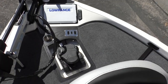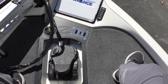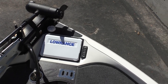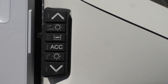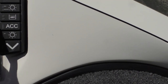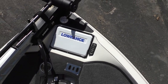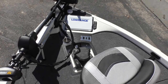Here's our Minn Kota Ultrex I-Pilot — it's going to be 112-pound thrust, a 36-volt trolling motor — and it's going to come with a remote. We'll have a recessed foot pedal here to keep it anchored down and not in the way. We also have another HDS 12 up here at the bow. You've got your up and down for your trim, anchor, live well one and two, your accessory switch, and your interior lights button. So if you're up here, you don't really have to leave the bow of the boat for fishing — you can trim that motor up when you start getting into shallower water and don't have to worry about dragging your skeg on the ground.